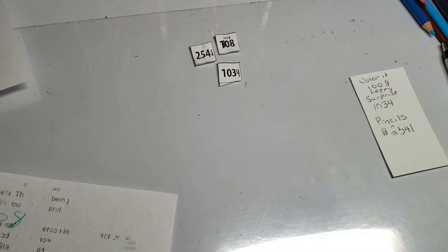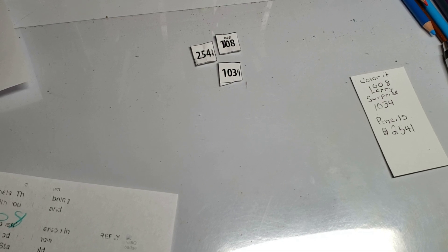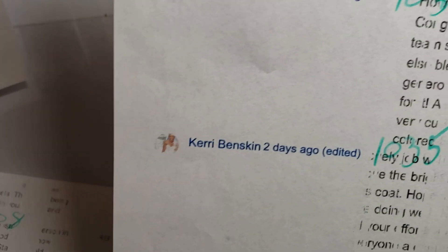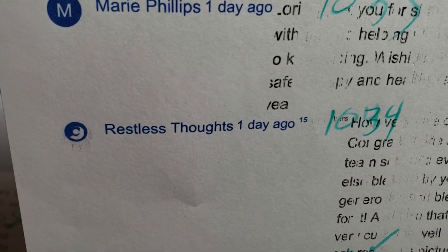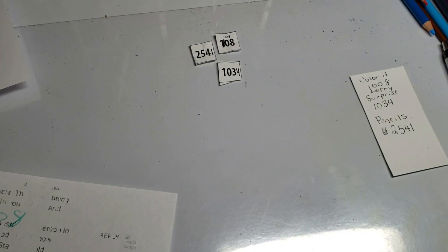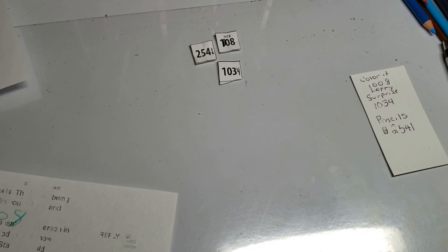The surprise is one-zero-three-four. I don't know who you are... one-zero-three-four. We've got Restless Thoughts! Okay, you won a surprise — contact me at my email.